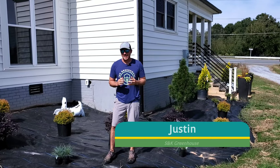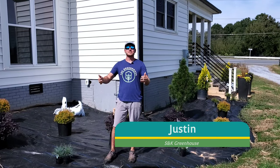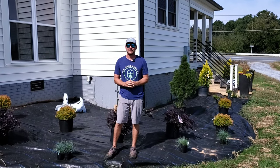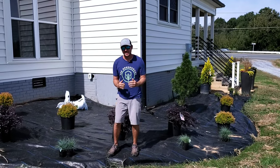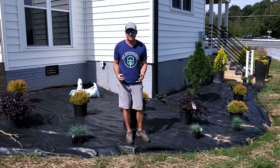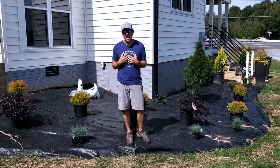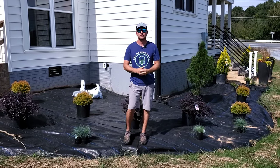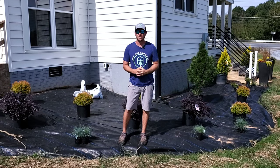What's up everybody, it's Justin with S&K Greenhouse. I'm standing in front of my 1937 farmhouse that I've been renovating for the last eight years. I'm finally at the part I've been wanting to do — the landscape — and I'm going to use my house as an example to teach you how to landscape your house in a three-part series.